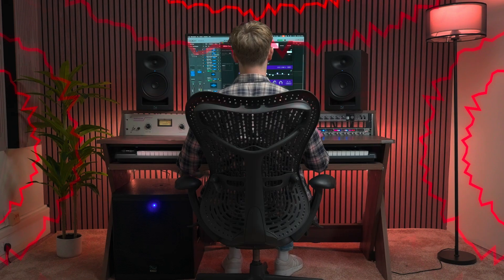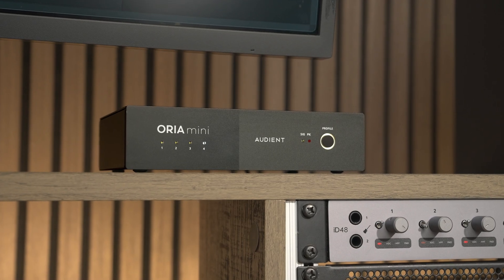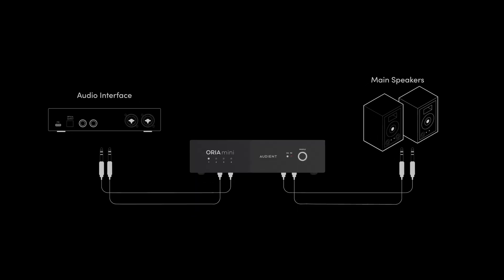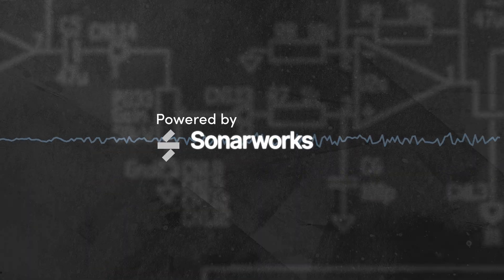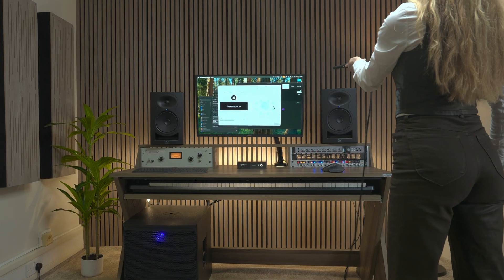If you can't trust what you're hearing, you can't trust your mix. The truth is your room is likely holding you back. Introducing Aurea Mini, the room correction powerhouse that sits between your audio interface and speakers, transforming your studio monitoring and giving you an instant performance boost. We've partnered with Sonarworks to bring you a dedicated hardware solution that analyzes and corrects your room's acoustic imperfections in minutes.